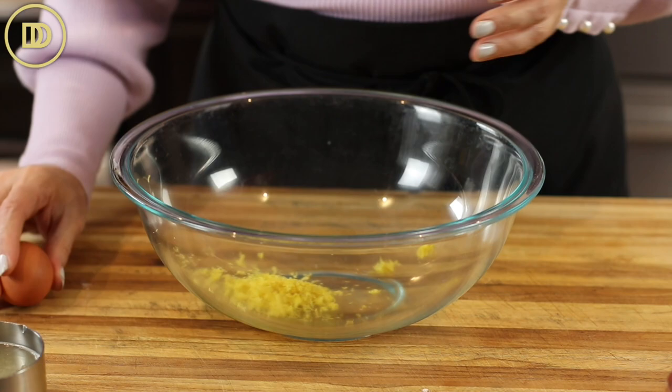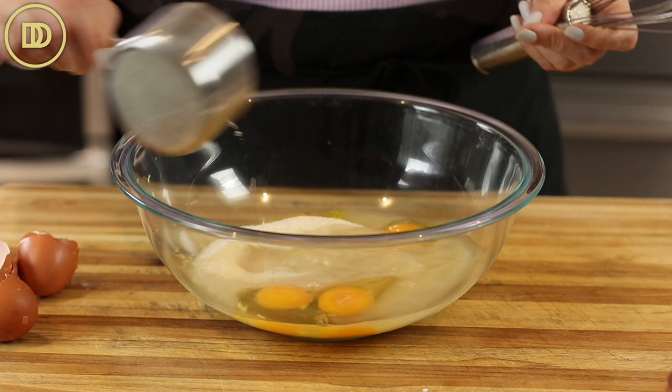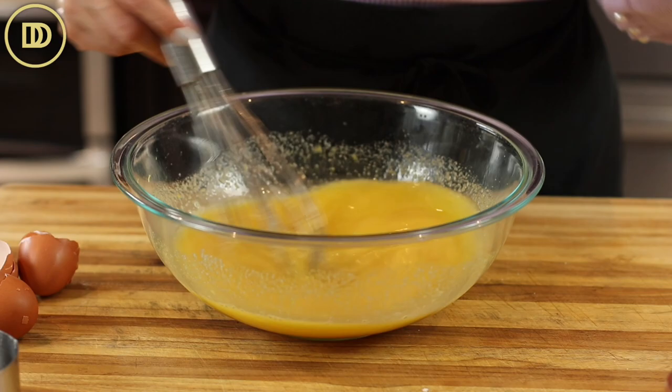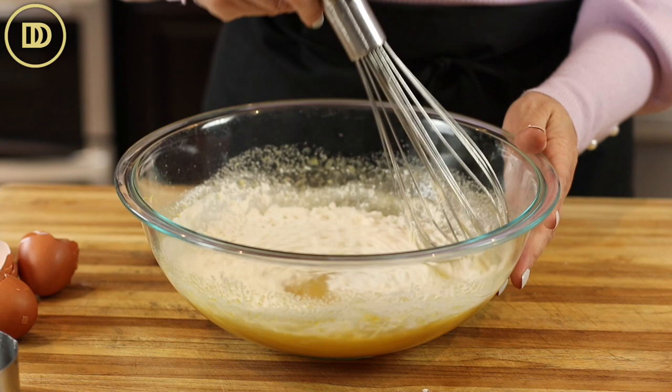The filling is so easy to make. I already have the lemon zest in my bowl. I'm going to add four eggs — make sure they're at room temperature — one and a half cups or 350 grams of granulated sugar, and the lemon juice. Whisk that all together until smooth. Don't leave the lemon zest out because that's where most of the aromatic lemon flavor comes from. Now I'm going to add half a cup of all-purpose flour — about 75 to 80 grams — and whisk until the flour is melted into the lemon mixture.